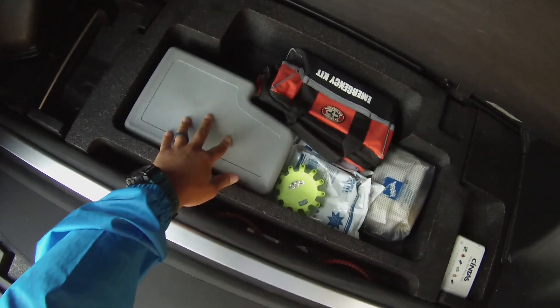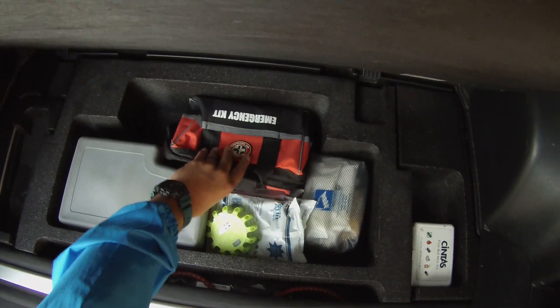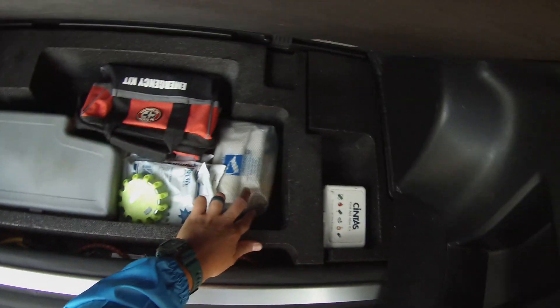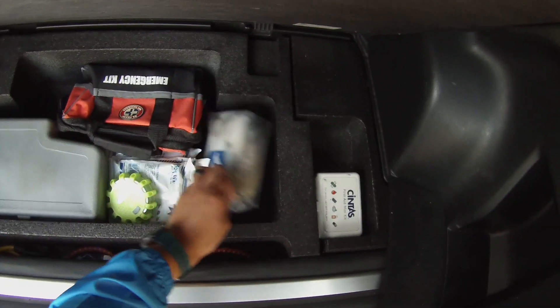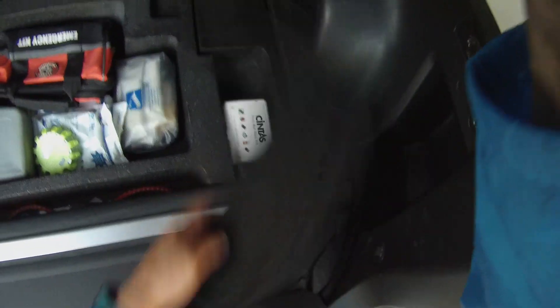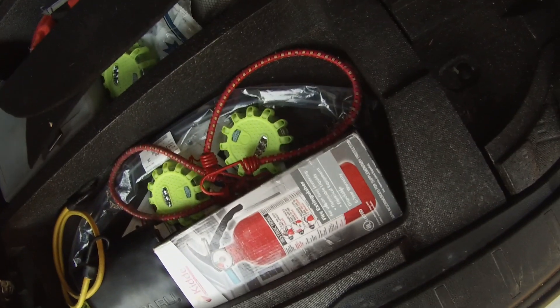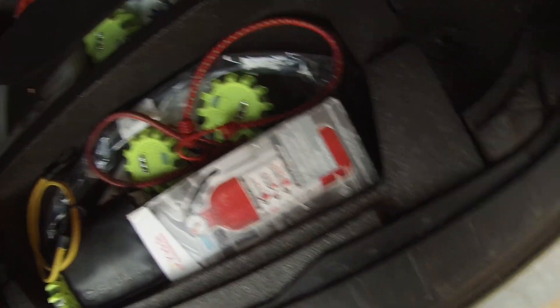These are my jumper cables and this is my emergency kit — very basic amenities. There's also some sanitization stuff and first aid supplies in here.